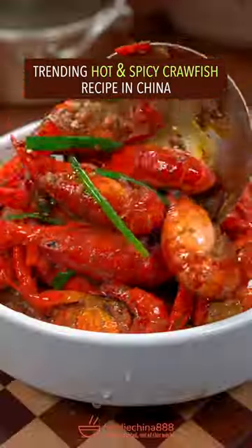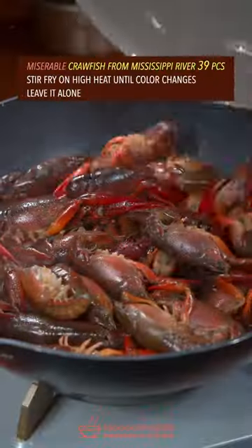Trending hot and spicy crawfish recipe in China, made with crawfish from the Mississippi River.